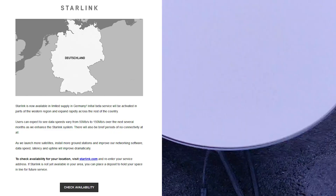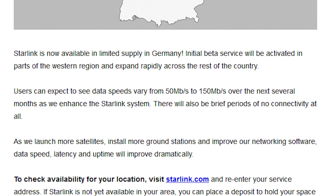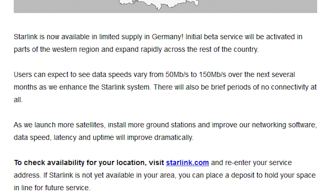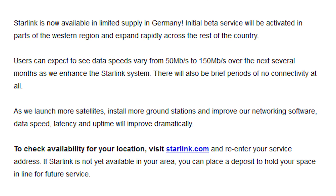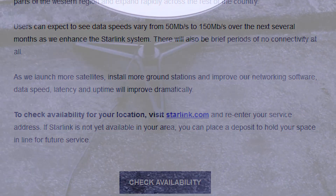Here you can see the email that was sent for Starlink availability in Germany, where it says that users in Germany can expect speeds from 50 Mbits per second to 150 Mbits per second. However, for me this is actually a different story, which you will see in a second.